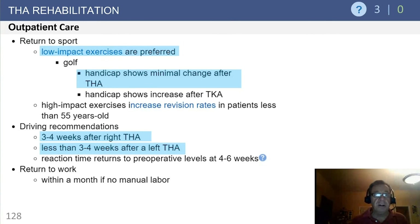On total hip rehab outpatient care and return to sports, traditionally low-impact exercises have been preferred. Golf, as it's played by our previous speaker, may in fact be a full contact sport. But golf is extremely popular, and handicap shows minimal change after total hip and may in fact increase after total knee. High-impact exercises have been purported to be associated with increased revision rates.